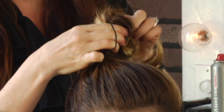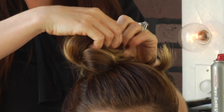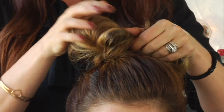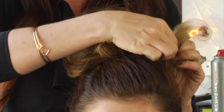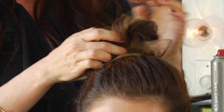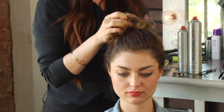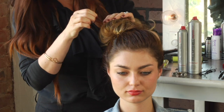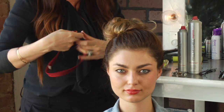You can do two to three twists, and it's going to create this almost chignon type of look. Take the ends and pull them to twist around, then just take one, two, or maybe three pins to hold it into place and create a very casual style.